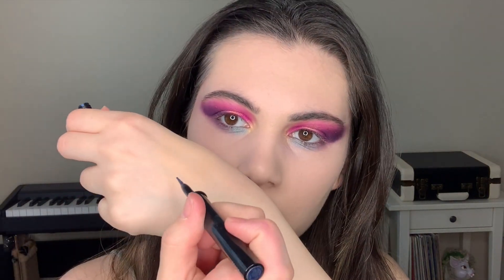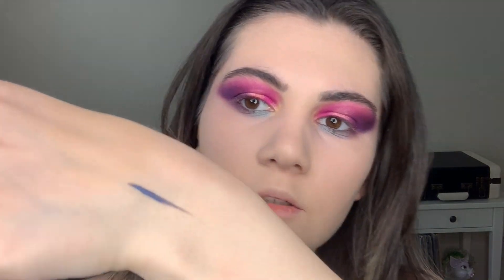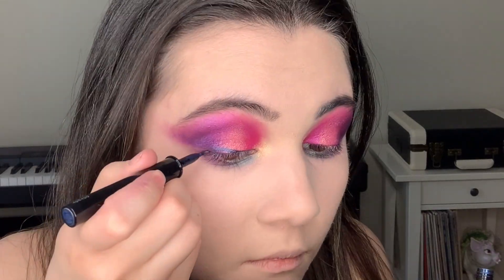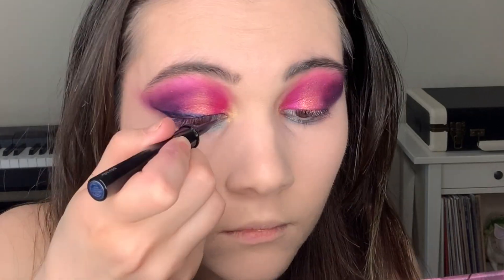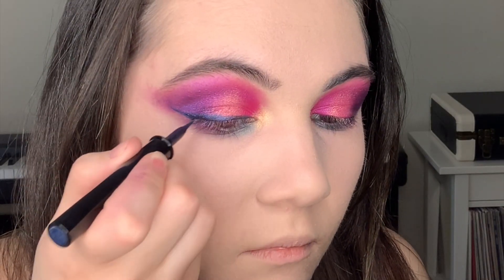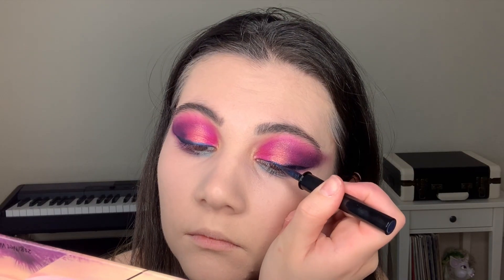Now I'm gonna use eyeliner — this is from Lancôme in a dark blue shade. Great, next step is mascara and false lashes — I'll be right back.